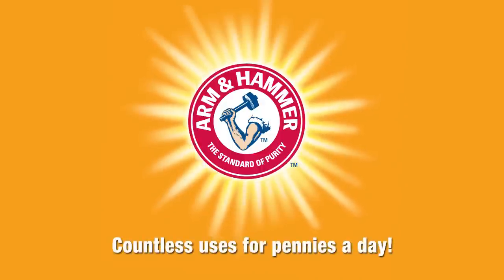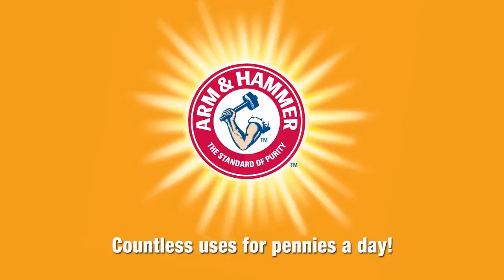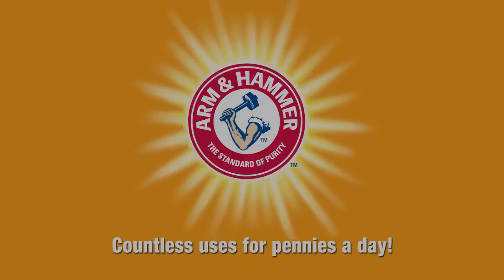Arm & Hammer Baking Soda. Countless uses for pennies a day. We'll see you next time.